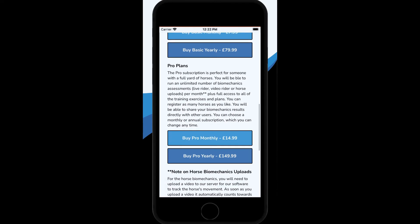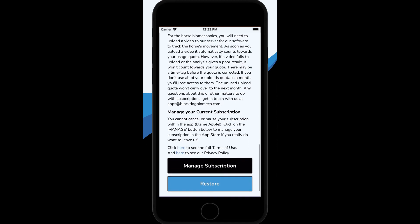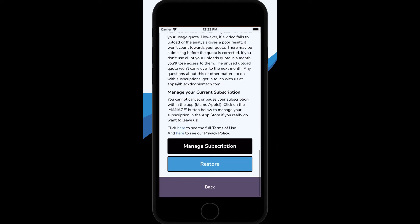We all know horses go lame and riders get injured. If you pause or cancel your subscription at any point, you'll still be able to access all your results and videos. You'll just not be able to share them with anyone or run new assessments until you resubscribe.